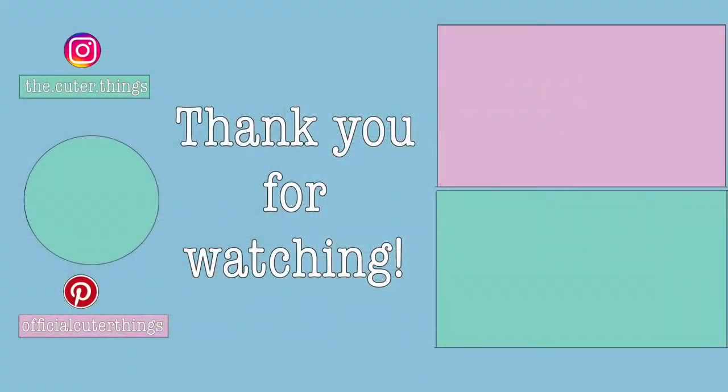Thanks for watching! Don't forget to subscribe, ring the bell for notifications, leave a like and a comment. Until next time, keep creating.